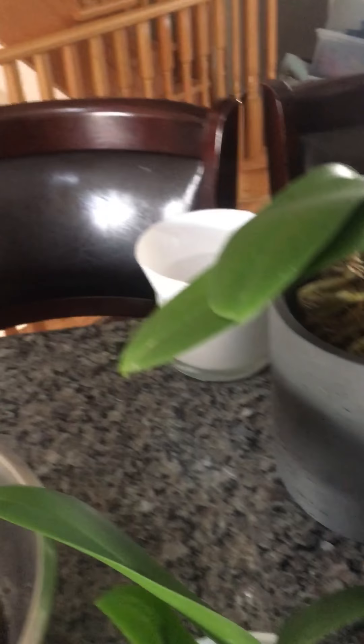Those are my orchids, and this one — I hope she's going to live. Look at the roots — I need to cut all the dead roots.